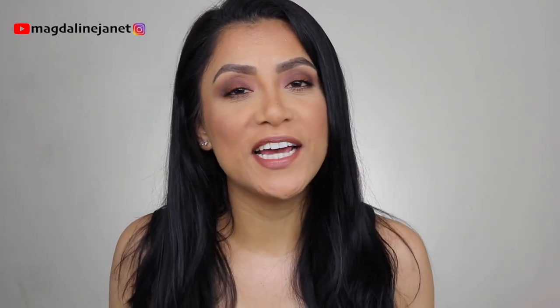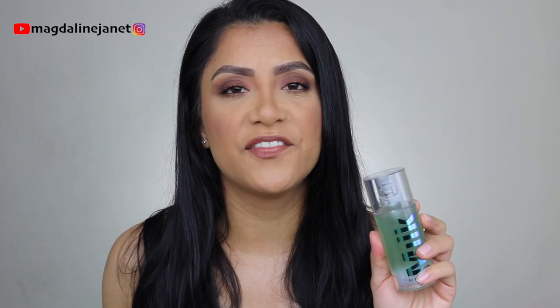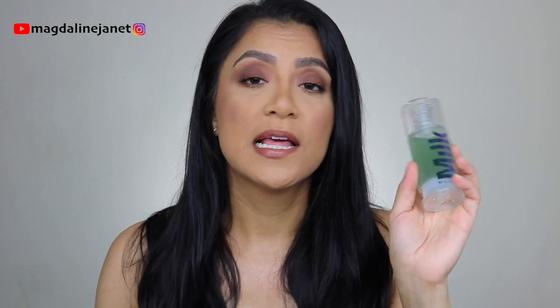Hey guys, welcome. My name is Magdalene Janet and welcome to my channel. Today I am going to review the Milk Makeup Hydro Grip Primer. I've heard so many things about how great it is and I wanted to try it for myself — to see if it's really that great gripping, hydrating primer. I wanted to show you guys on a regular day that I'm going to work, do a wear test, come back and see how I look. Us regular people with full-time jobs need stuff that's going to hold our face together for 12 hours. If you're interested, please subscribe — I post weekly beauty videos. Let's get started.